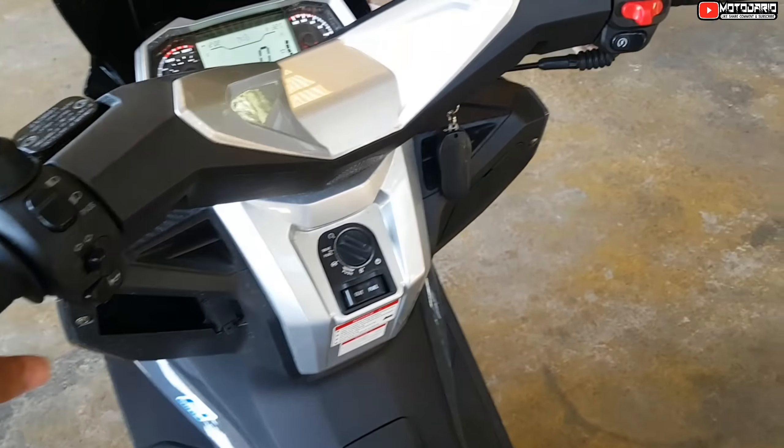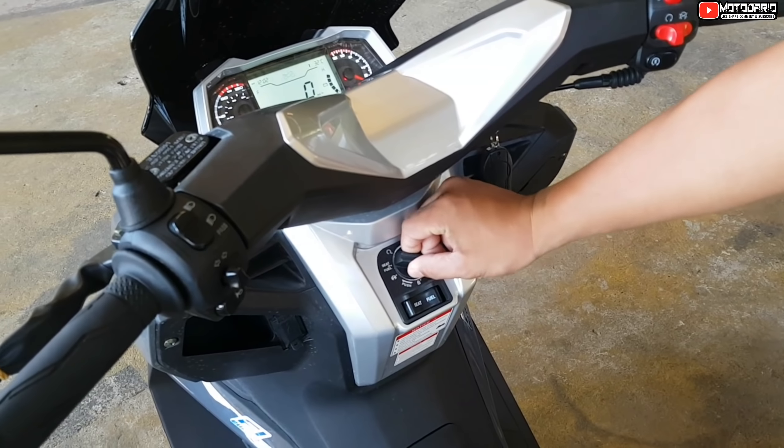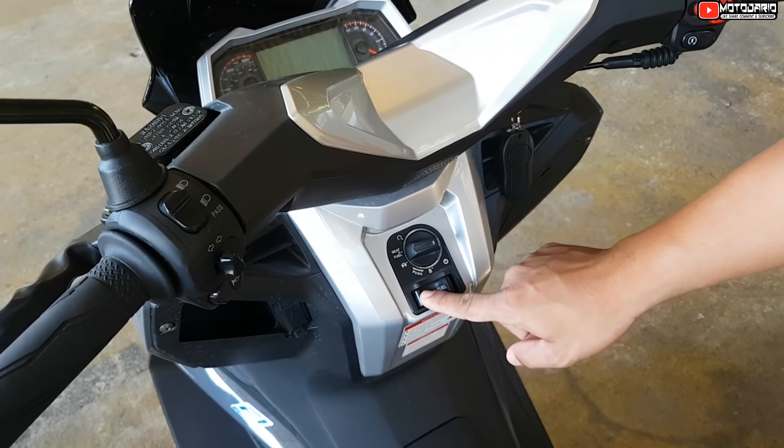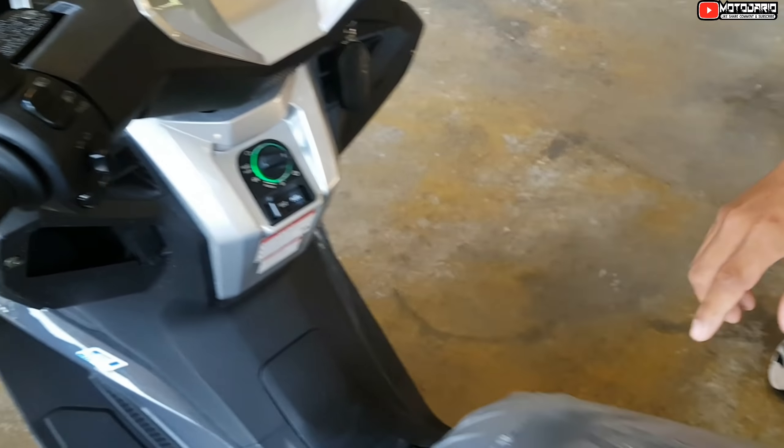Ito naman tayo sa kanyang keyless — keyless na siya. Pa-demo nga ako nyan, sir. Pag sa set, sa upuan siya, pili mo siya. So upuan — ayan.